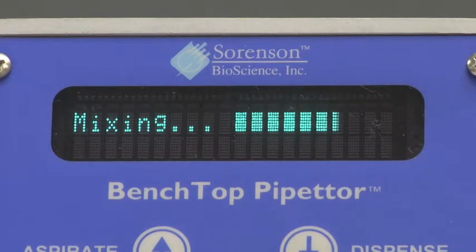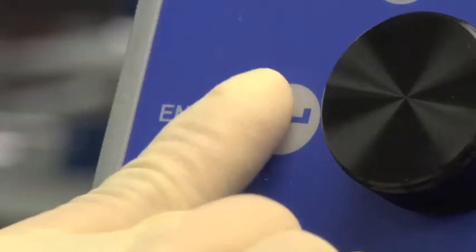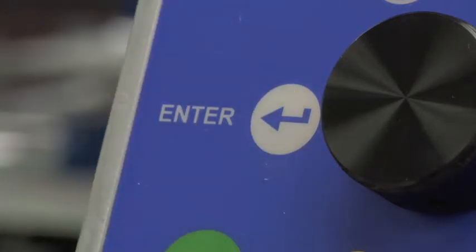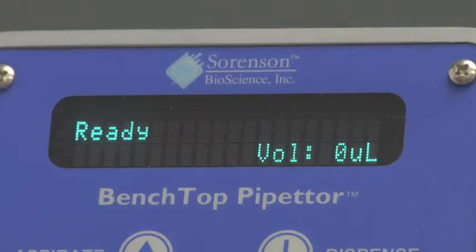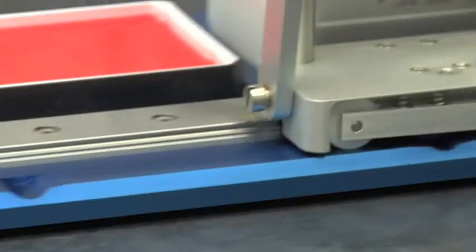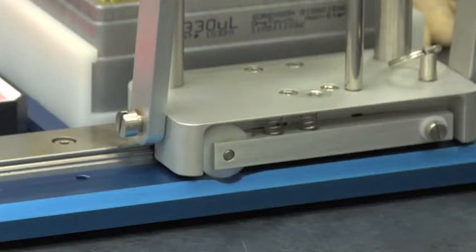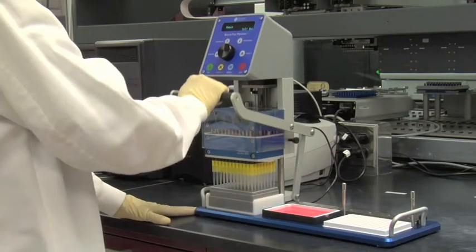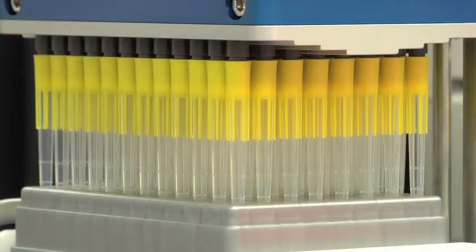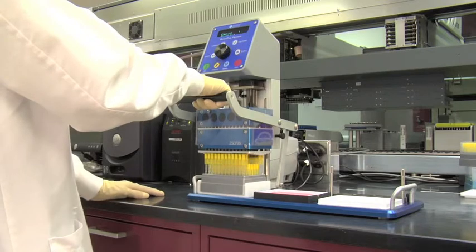Once mixing has finished, raise the pipetter head. Press Enter to return the instrument to the ready position. Ready appears on the display screen. With the pipetter raised to the highest position, slide the pipetter head assembly into the notched guide in position one above the empty tip rack. Lower the tips so they are positioned halfway into the holes of the rack. Press Eject on the control panel. Once the pipette tips have been ejected, lift the pipetter head assembly to the highest position.